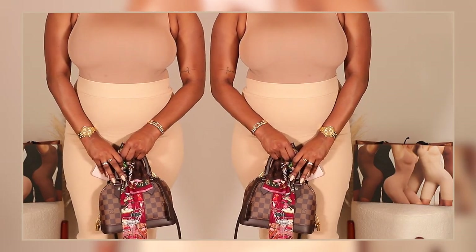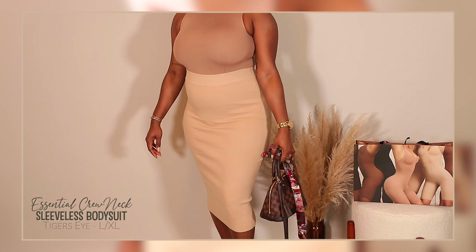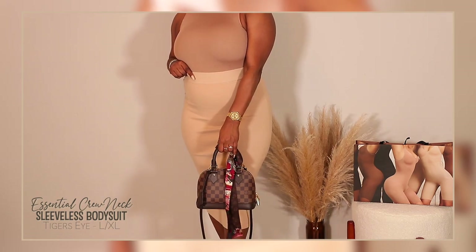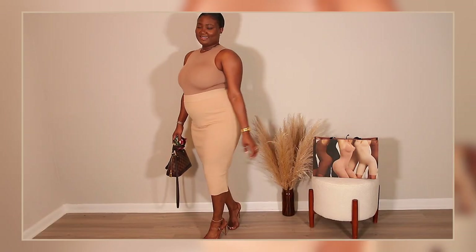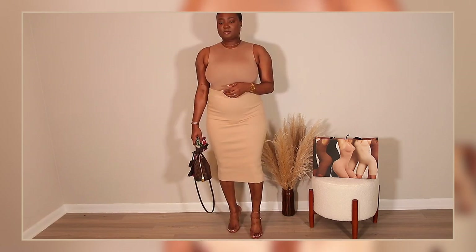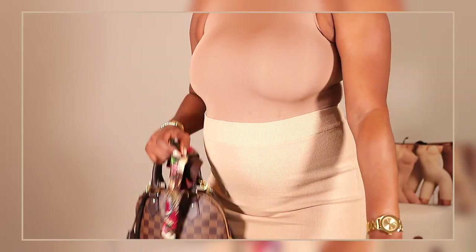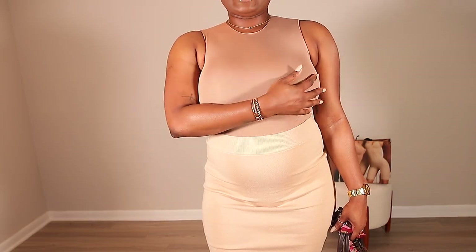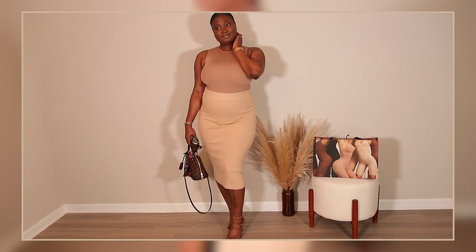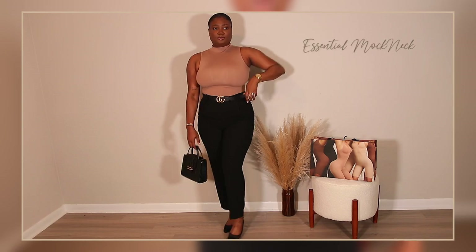The first bodysuit is the Essential Crew Neck Sleeveless bodysuit in the color Tiger's Eye, size large/extra large. This one is a little dressier, so I'm pairing it with my Express skirt from my Express haul, an Express heel, my Alma BB bag, and an LV scarf just to dress it up a little. It's also very fitted, so you don't even have to wear a bra if you don't want to, but it's not restricting either.